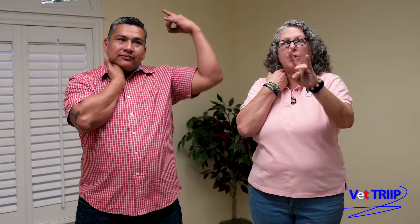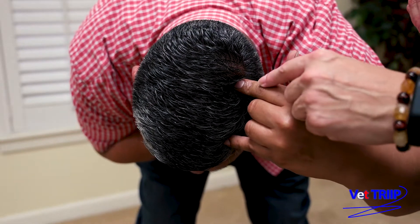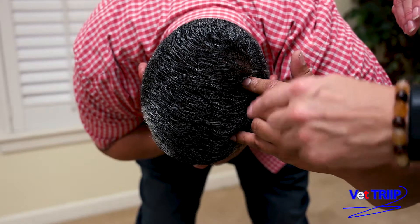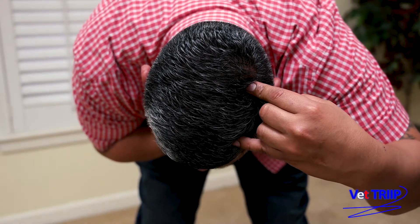But for demonstration purposes we are going to go ahead and use our right hand. For our left hand we're going to do our fingers like this — hook em horns — and we're going to put them on top of our head. If you can show your head there, Richard. So your pointer finger is going to be to the left of the crown of your head and your pinky is going to be left of center on your head right there.